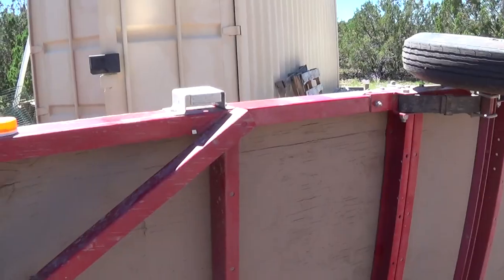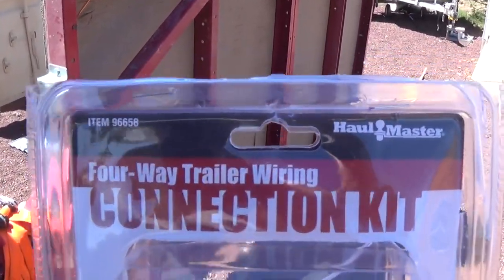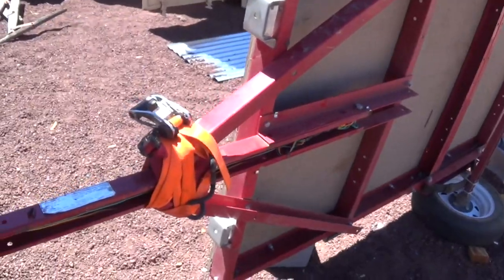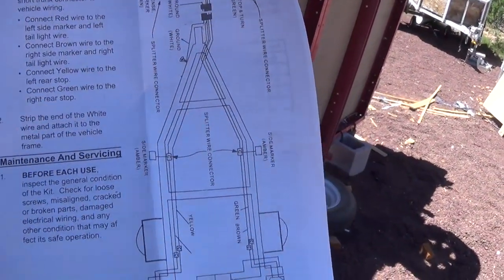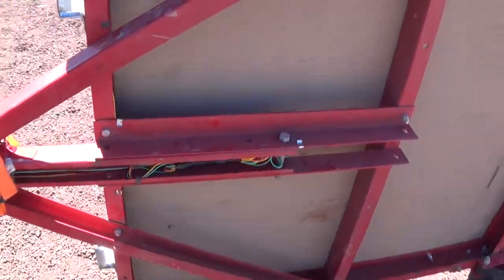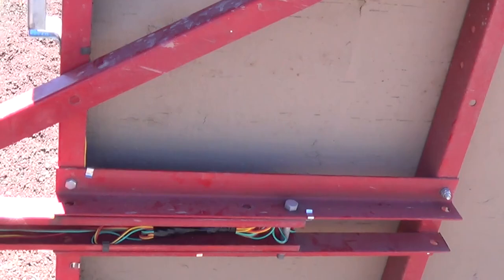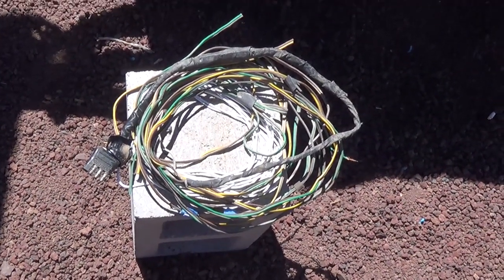So I went to Harbor Freight and I just bought this for like six bucks — it's basically 25 feet of wire. I don't need 25 feet, but it came with some instructions. Really simple. I put all the extra wire — instead of cutting it, I just stuffed the extra wire right there. That should hold, and I just rewired the whole trailer. There's the old stuff and the extra ground wire.